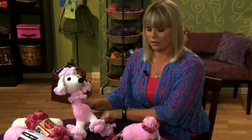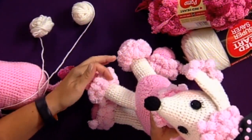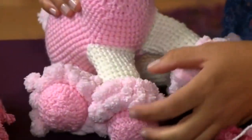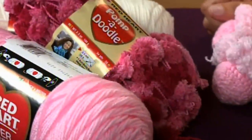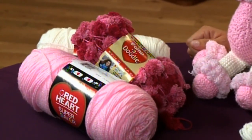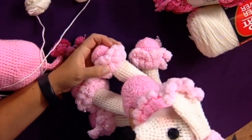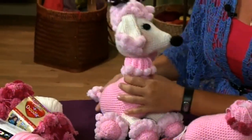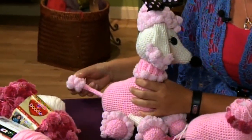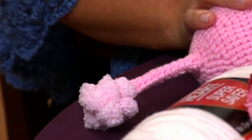Let's talk a little more about the construction of the dog. The legs were joined with single crochet. The pom-poms around the trim of the legs are also single crocheted right into the legs. The yarn is actually a thread that has pom-poms every couple of inches, and you work your stitches in the thread and the pom-poms just sit out in between the stitches, giving a really decorative trim to the dog. The tail is also single crocheted right onto the body and is worked in a spiral just like the legs.